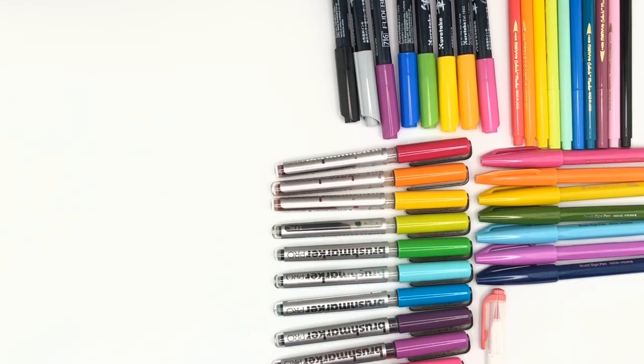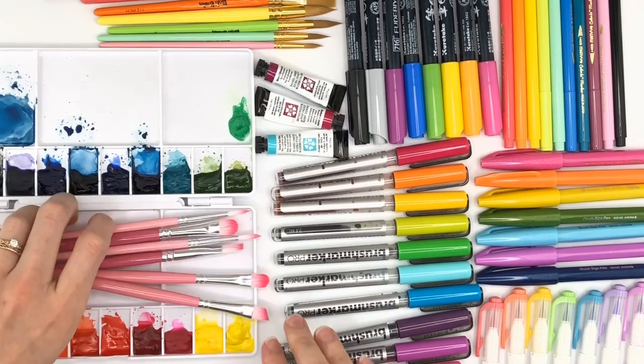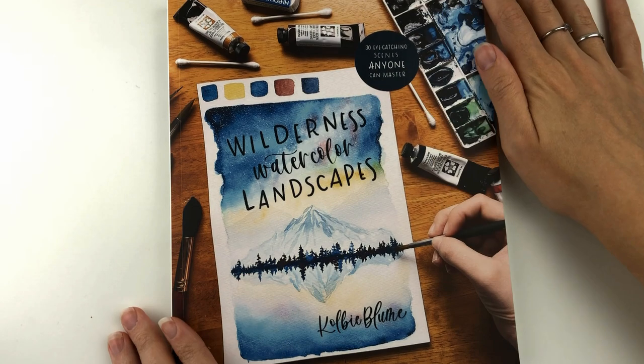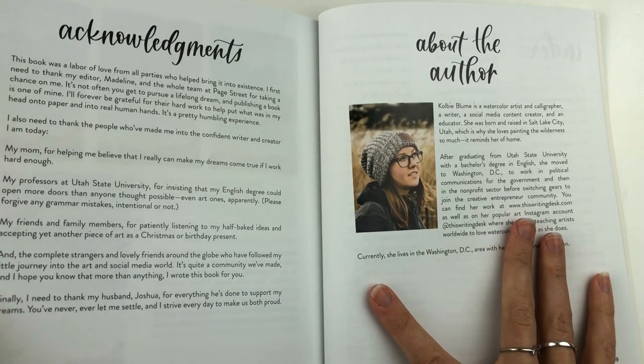If you're new here, I'm Sarah from Ensign Insights. Keep in mind that I'm a hand letterer, so that's where I'm coming from, but I actually use watercolor often with my hand lettering. And to keep it fair, I will also share some thoughts from my friend Colby, who is a watercolor artist from This Writing Desk.